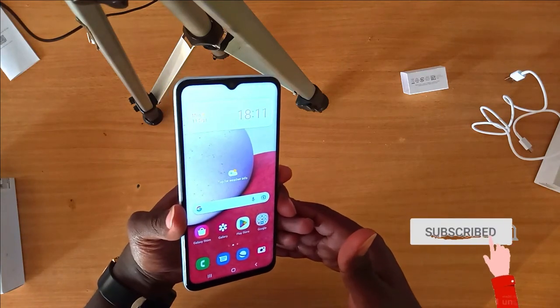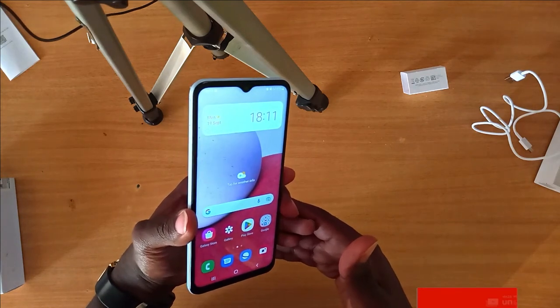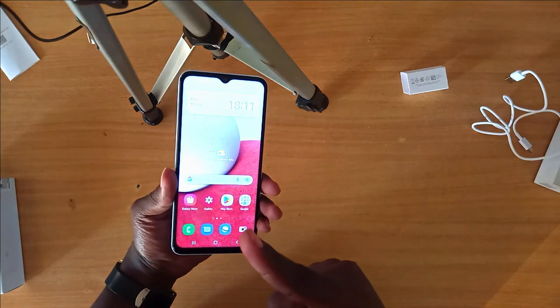Thank you so much for watching. Let me know what you think about this phone in the comments section below. Like this video if you enjoyed it, don't forget to subscribe for more content, and I'll see you in the next video. Stay tuned and keep it Ironics Media.